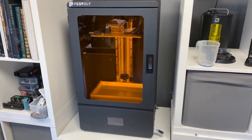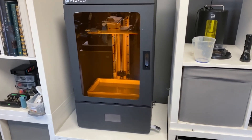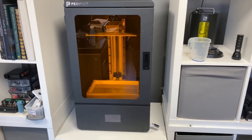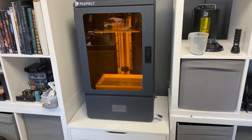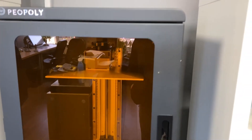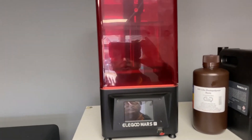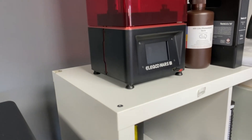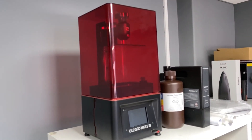I bought a Form 2, and then I had some issues with that after a good few years. I switched now to this one, which is called the Piopoly Phenom. This is a huge beast of a machine. You can see there it has a resin vat and the model sticks to that plate. I also use this little tiny dream machine, which is called an Elegoo Mars Pro, and it turns out incredible work.